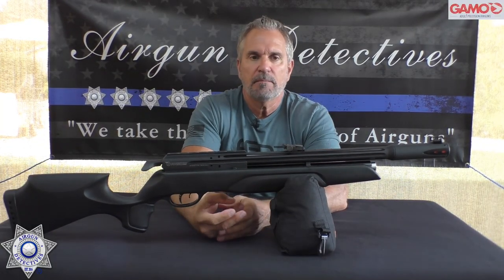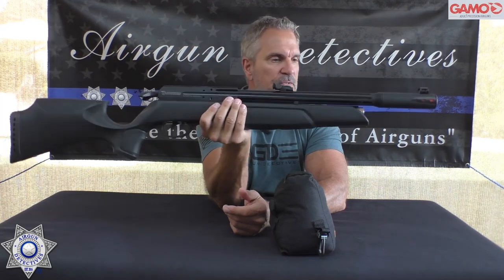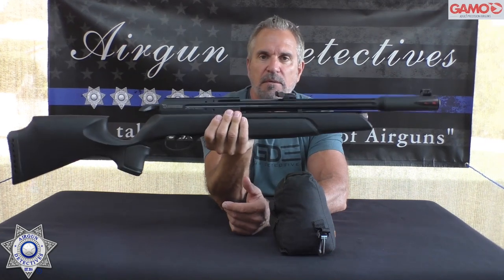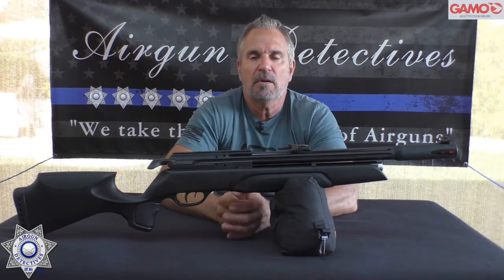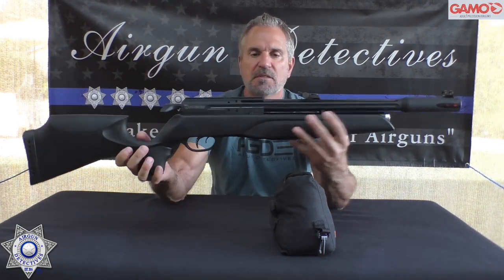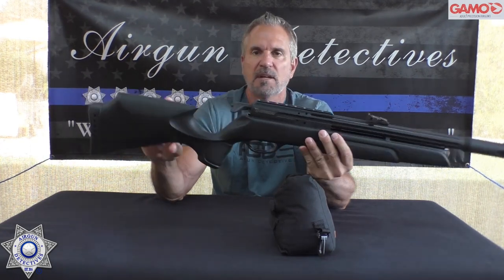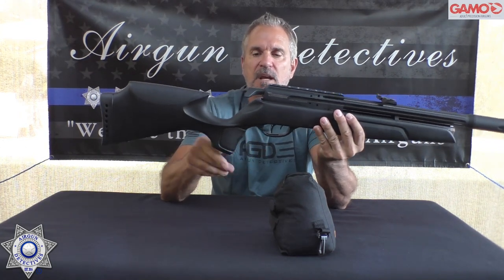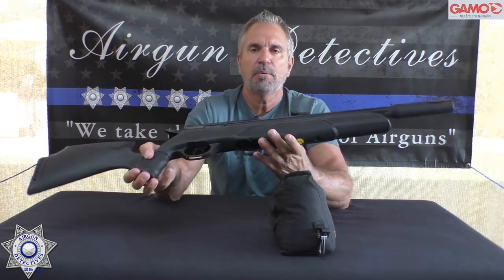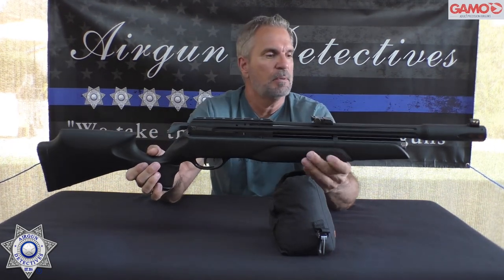The gun overall is really light — about five pounds — so this is not an issue for plinking or a little small game hunting. It's got a 20-inch barrel and the overall gun is 39 inches, so it's not overly big. It's got a good-looking nylon stock. Gamo makes great stocks — really heavy-duty — with a raised cheek rest, textured grip on the handle, and a textured foregrip. It's a pretty balanced gun; they actually did a good job putting this together.